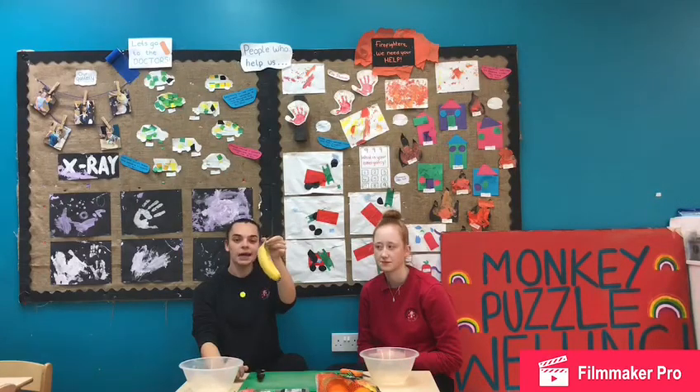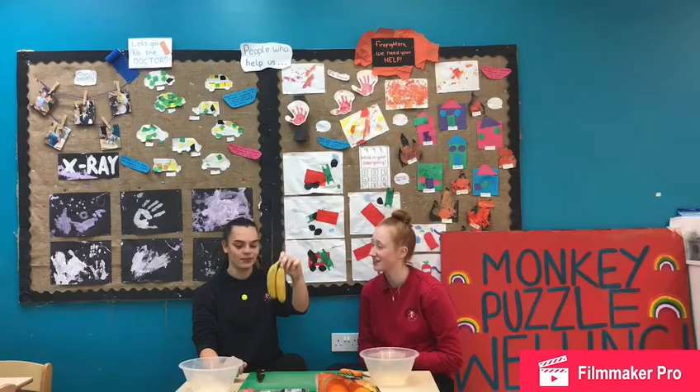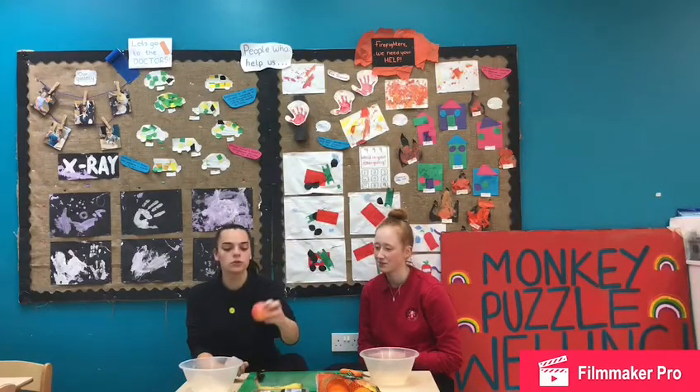Here I've got some bananas. Do we know where bananas come from? Bananas grow on the trees. Well done. And what about apples? Apples also grow on trees.